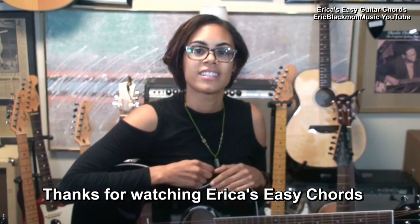And that's the easy chord for this session. Thanks for watching Erica's Easy Chords.